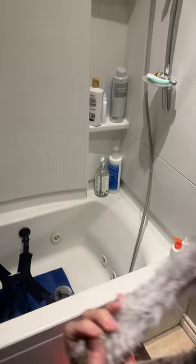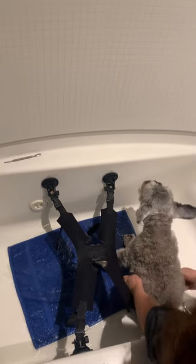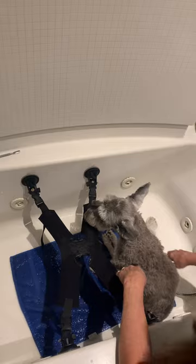Hi you guys! I'm here with Jasper again today and I just wanted to show you how I use this seat sling from the changing station for Jasper's baths. Lately he can't stand as good in the tub. He flips around more because he's going to be 15 coming up in December, so he's just a little bit less stable.